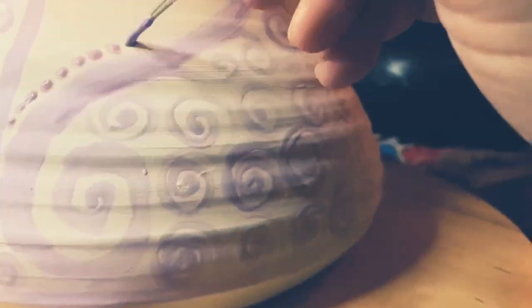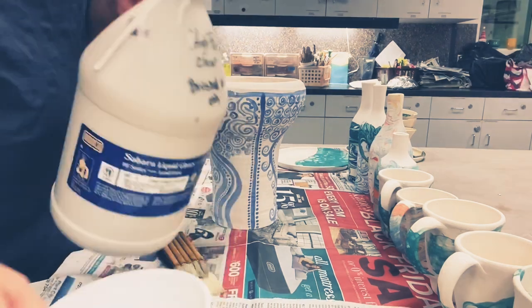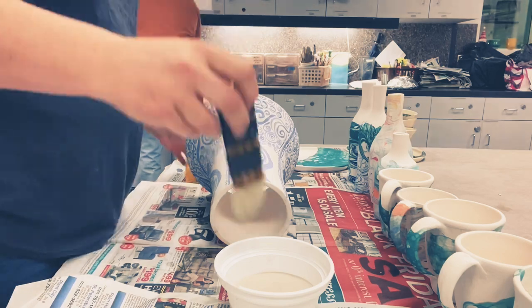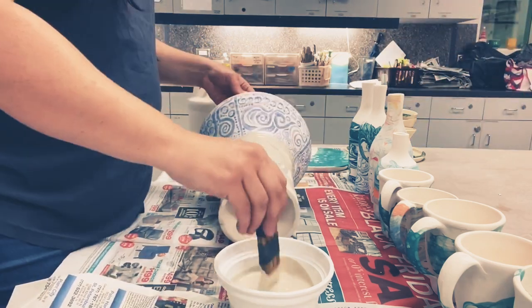I hand-painted the drum with my favorite freestyle swirls and designs. I used cobalt carbonate, which is a type of cobalt wash. To prevent damaging the painted designs, I fired the drum before adding a clear glaze. Then I added two coats of clear glaze — that's cone 5.